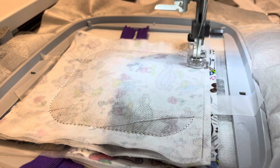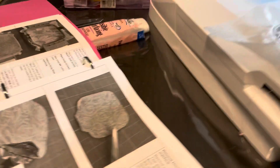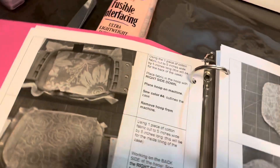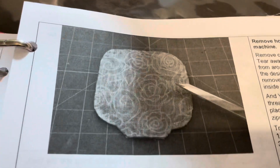Here we see it is stitching all the way around, and it will stop so that we can flip it around and turn it inside out. Going back to the instructions, you want to make sure you're following all of them.